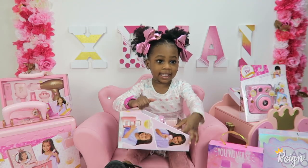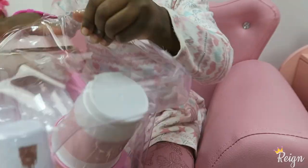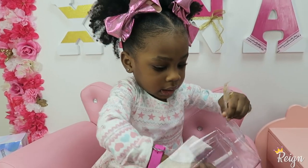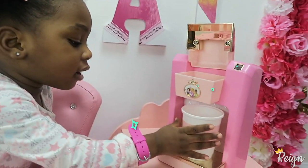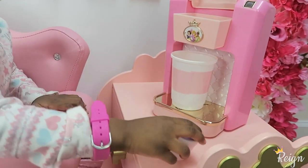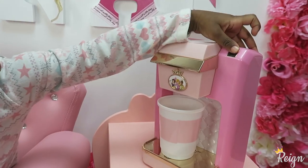Come on mommy, open it. Come on, open it. Whoa, this is the soup. Put it right here. Okay, make some of this one. And chocolate.